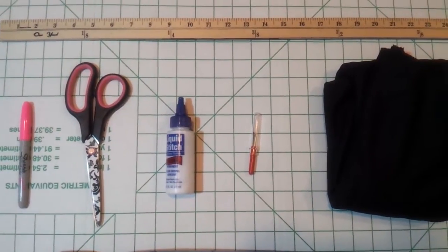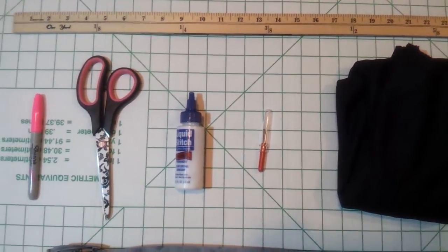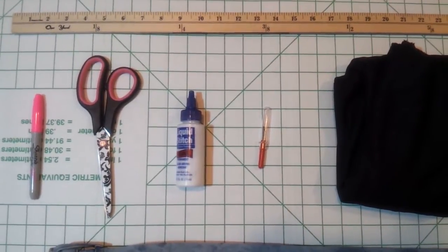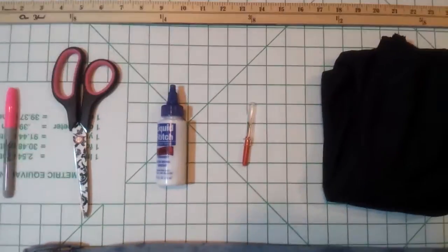Alright you guys, Assalamualaikum, let's go ahead and get started. What you'll need are a pair of scissors, some fabric stitch or some iron-on adhesive, and some jersey fabric. Optional would be that Sharpie, a seam ripper, and a ruler.